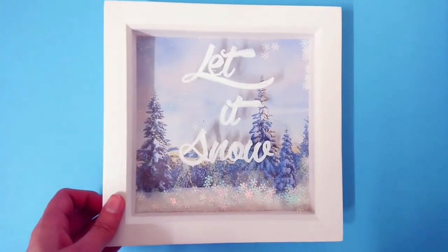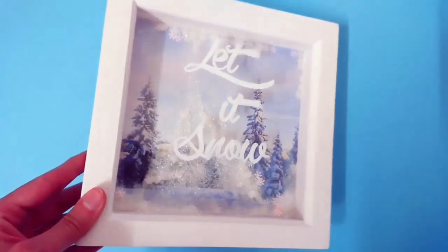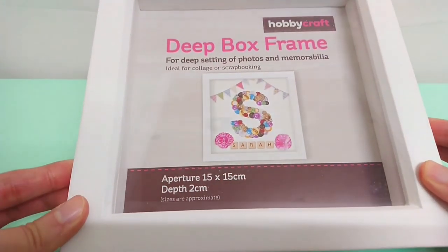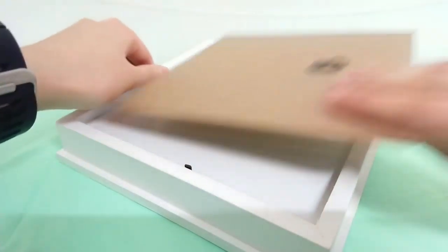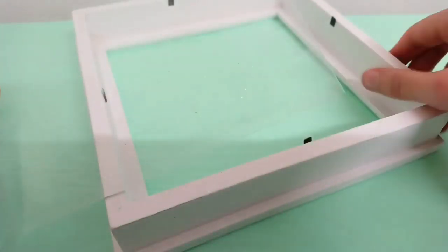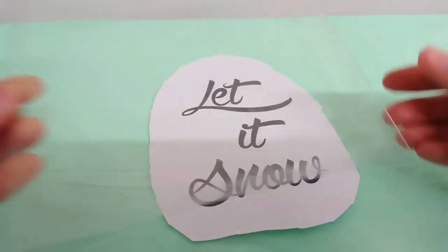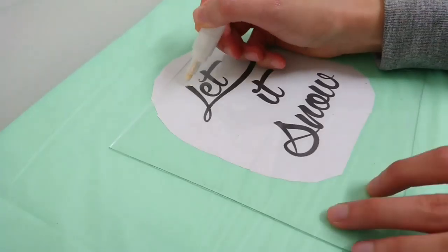Now we're on to our second DIY — I love this one, I hope you guys love it as much as I do. We all like shakers, right? They're so fun. Once you've got your frame out, go onto Google and look for a quote and a nice font that you like, print it out making sure it fits the size of your frame, then put that paper under your glass so that you can write on top of it with an acrylic paint pen.